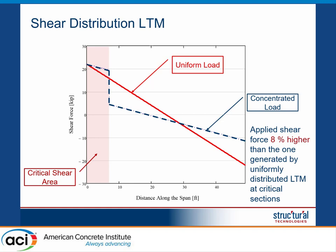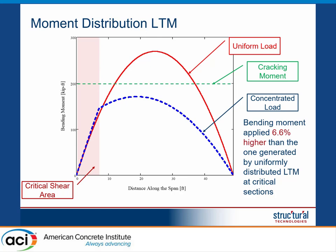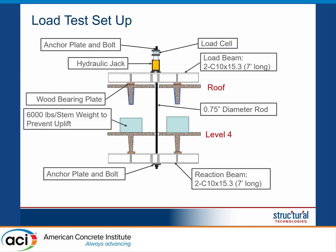Using that force, we are roughly 8% higher than what ACI 437 requires in terms of shear, which is acceptable. In terms of moment, the demand is roughly 6.6% higher than the uniform distributed load case, which is also acceptable. Importantly, using this test setup, we can perform the test for shear without cracking the element — something we specifically wanted since the structure is located in a highly corrosive area with a lot of road salt. We wanted to perform the load test without affecting the serviceability of the structure afterwards.